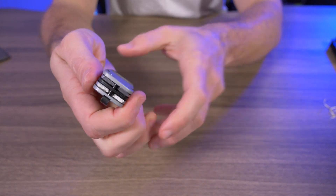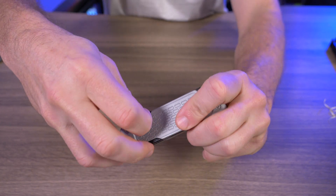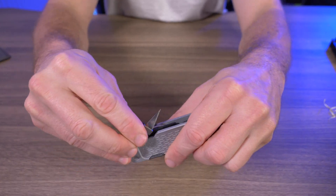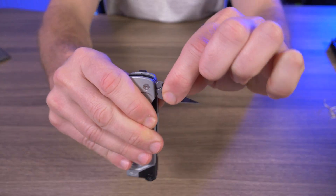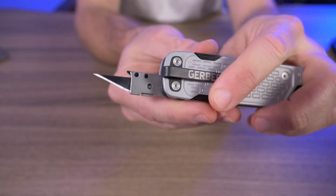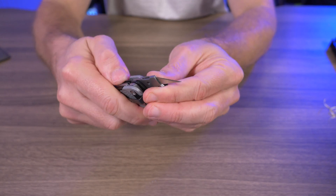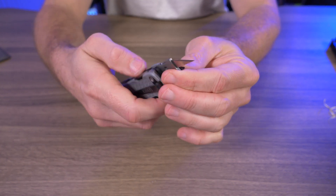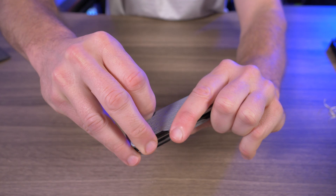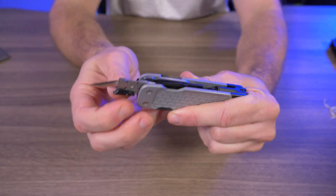If you don't have nails — which I don't — these are almost impossible to get out. I almost poked myself with this utility blade just trying to deploy it because of how strong the detent is. It does have a nice little half-stop and I actually like this utility blade as a tool, but it's almost to the point where I know I'm going to cut myself with it sooner or later. They're claiming this is a one-handed tool, but I can't even get it out with two hands sometimes — it's almost dangerous.